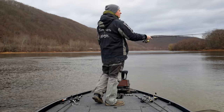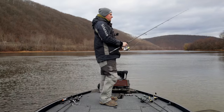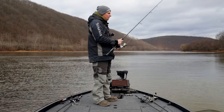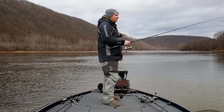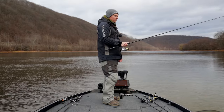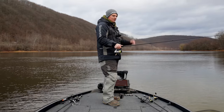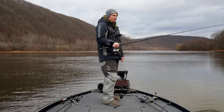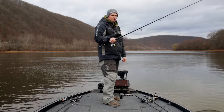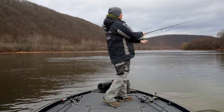The main adjustment I need to make is the hook set. When I think jig, I'm thinking 4/0 flipping hook, whacking them as hard as I can on 20-pound test — but that is not what this jig is. It's almost a Ned rig, just a slightly bigger profile. With a Ned rig you don't power hook set; you literally just reel up and lean into them. I'm fishing this on 10-pound fluorocarbon, so that aggressive set was way too much. I then lose another jig to a snag, but they seem to like the bait so let's keep trying.